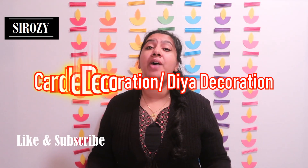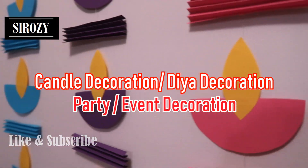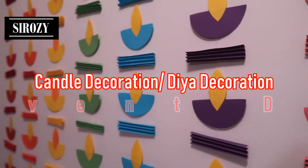Hi everyone, in today's video I'm going to show you how you can make this very beautiful rainbow colored decoration very easily at home, made out of paper dias and paper fans.